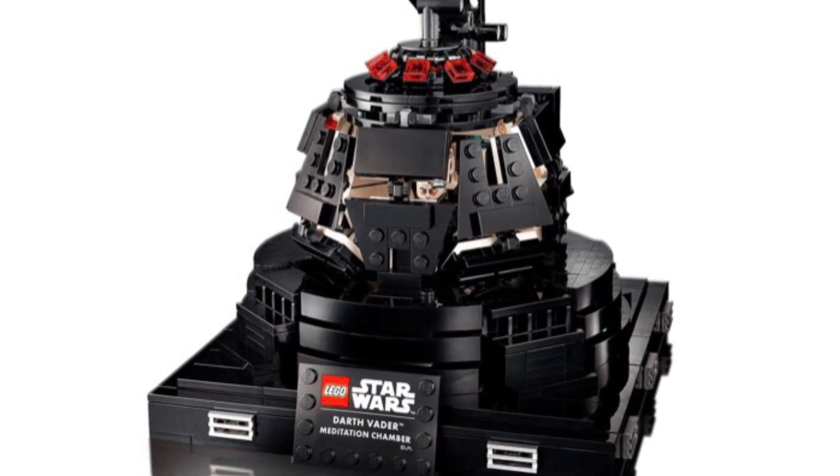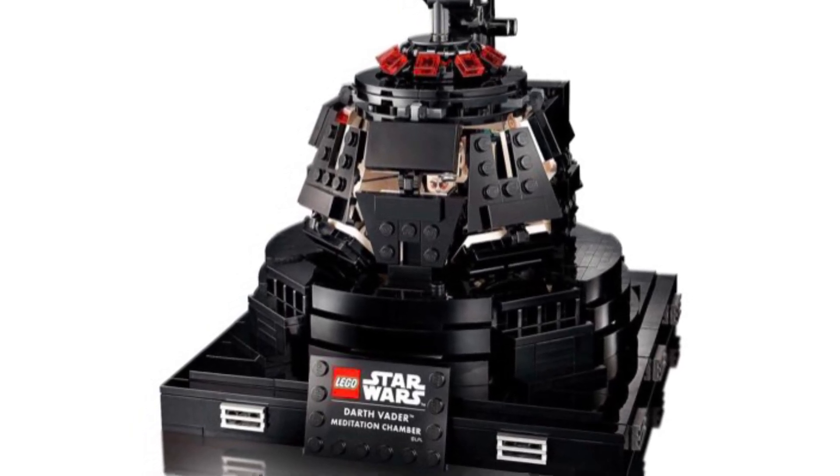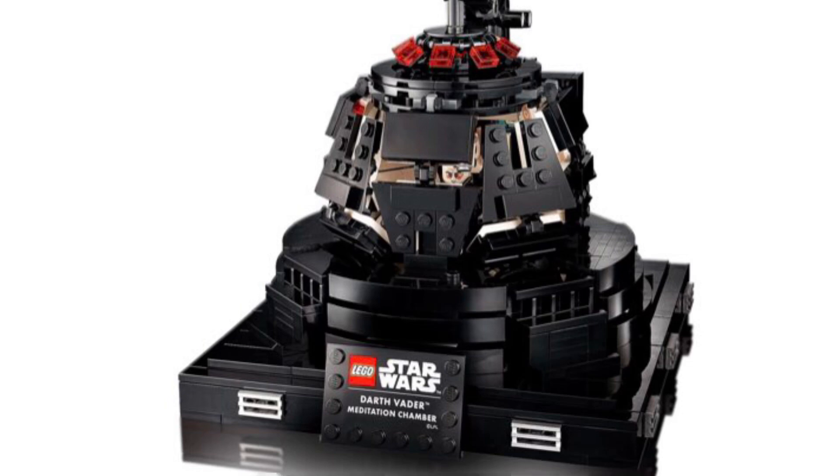You can see that there are a lot of gaps, but it is Lego. You can also remove Darth Vader's helmet in here, and that's also very nice.